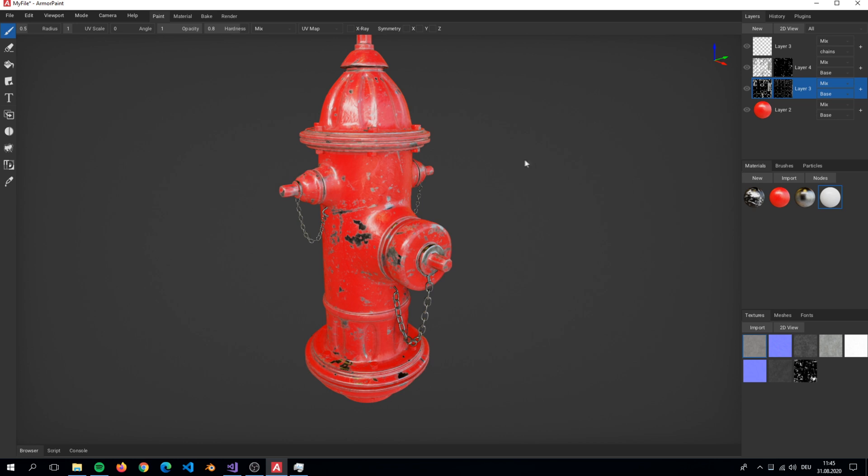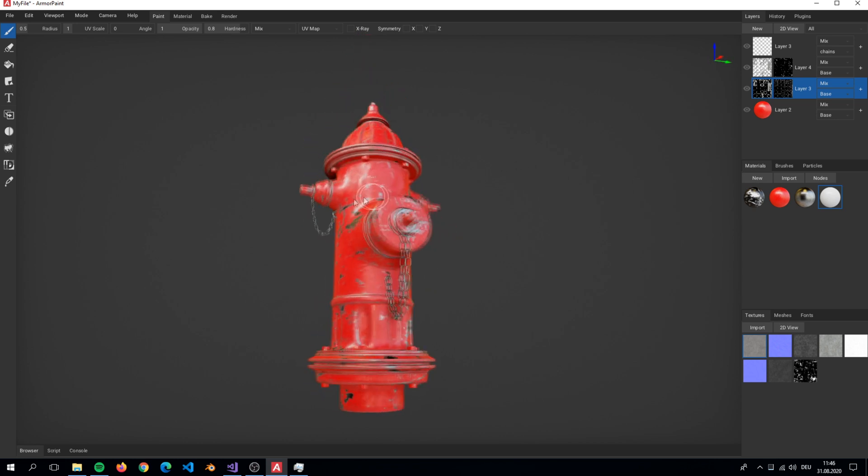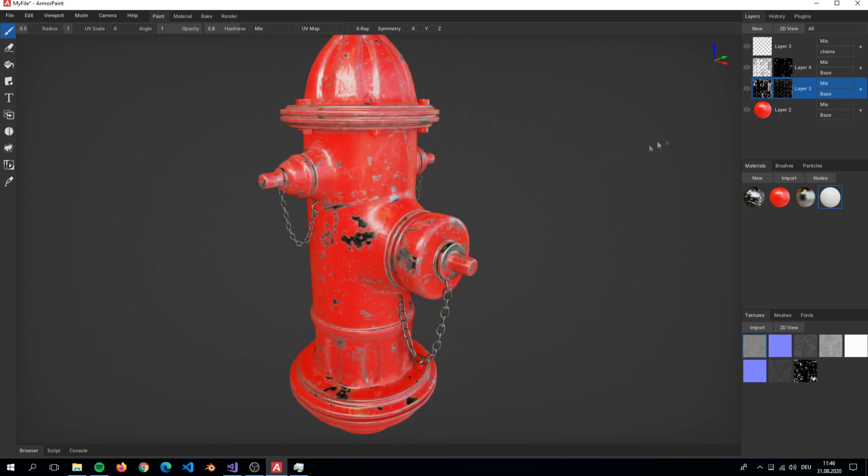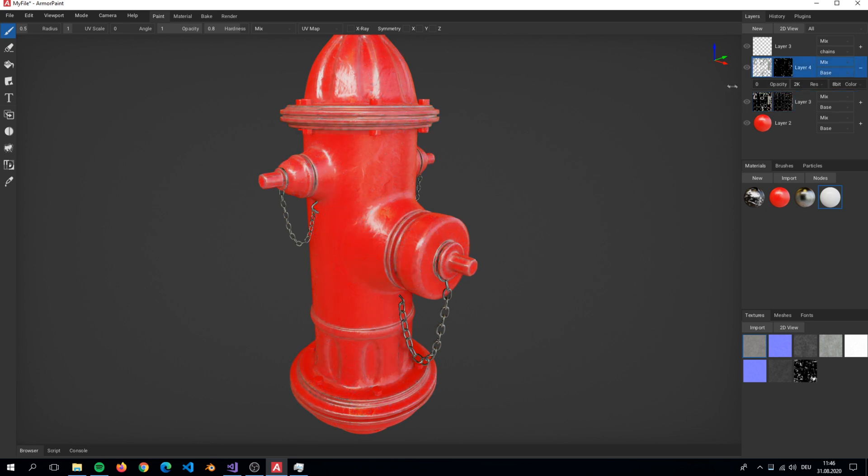Here I have my file open. This is where we stopped last time. You can see the layers that we created here. Now we are ready to export the textures.